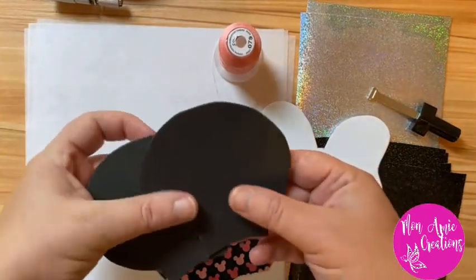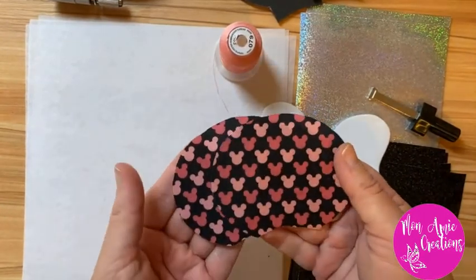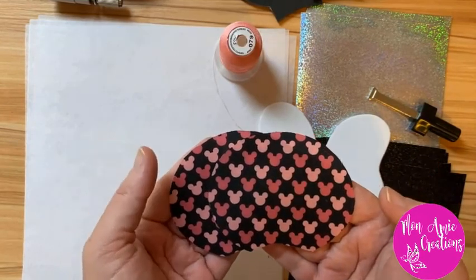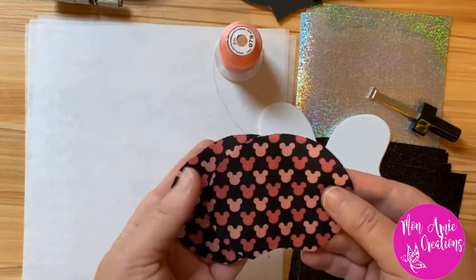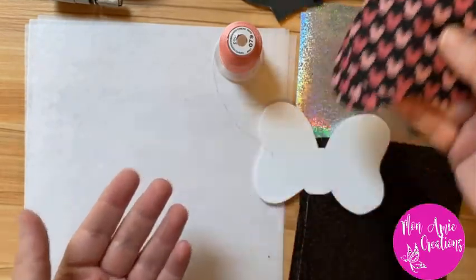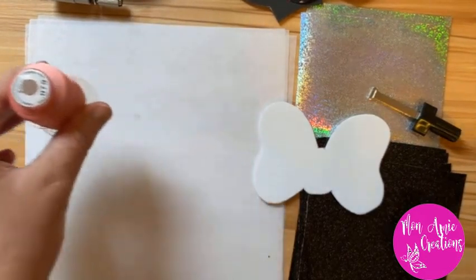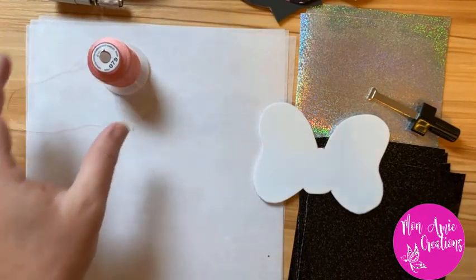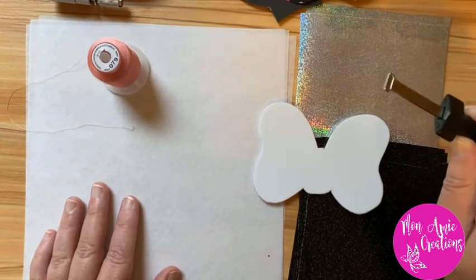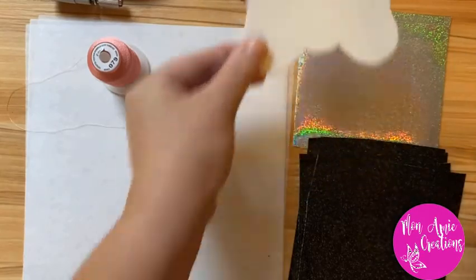I also have two foam cutouts to put underneath the ears, my stabilizer, and my appliques for the ears. I did sublimate this fabric myself and I'll be doing another tutorial on sublimation another day. Then I have my pink thread for the applique itself, my machine already has black thread installed, and I have my trusty key — this thing is a lifesaver. And I also have my foam cutout for the bow.